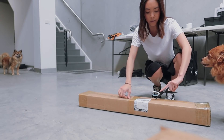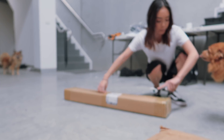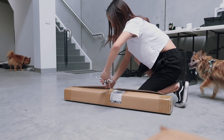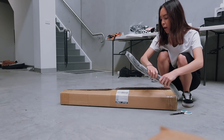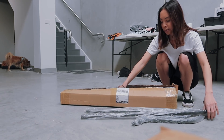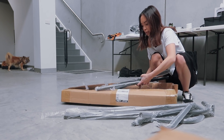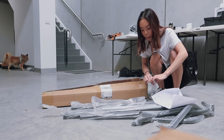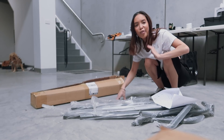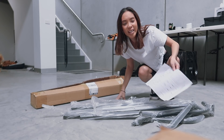Biggie, be careful there's a knife here. Oh my god, why is it so hard? I was not expecting this many screws and things. I feel like I'm going to be here forever trying to build this.